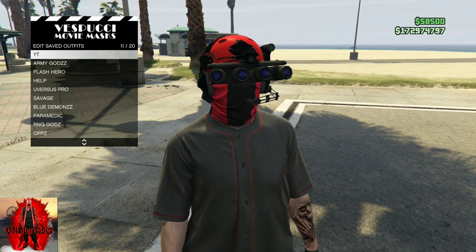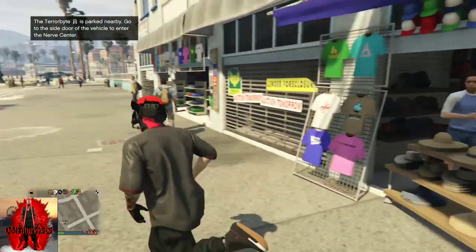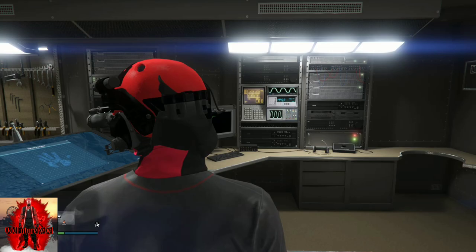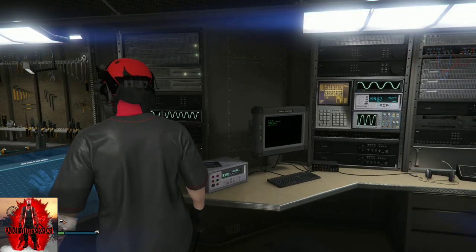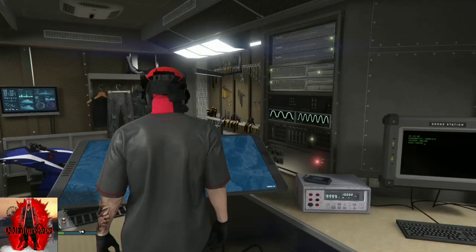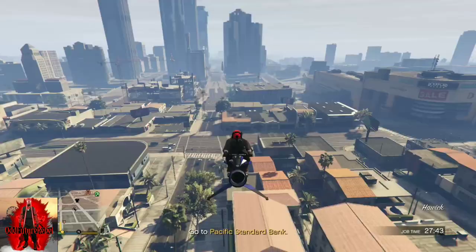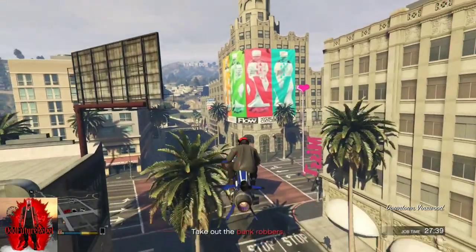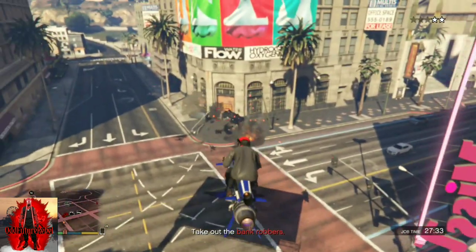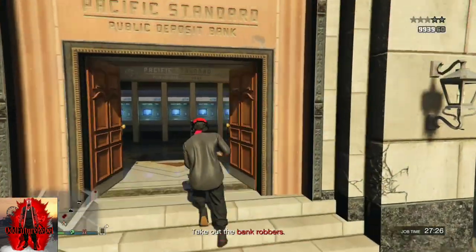For this next part, you will need a Terrorbyte. If you do not own a Terrorbyte, you can always tell a friend to call up his Terrorbyte to help finish this clothing outfit. Call up your Terrorbyte and register as CEO or MC - it doesn't matter. Push right on the d-pad at the touch screen device, go to Client Jobs, and start up the Robbery in Progress job. Once you start it, locate the duffel bag - it doesn't matter where it's located, the glitch will still work. Even if you die during the mission, the glitch will still work. Get rid of the police officers, kill the juggernaut, run inside the bank, and get rid of the two robbers.